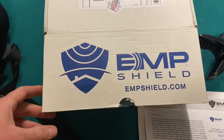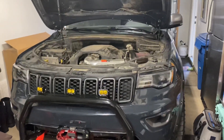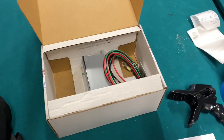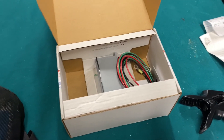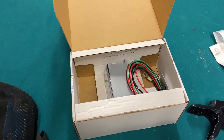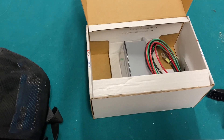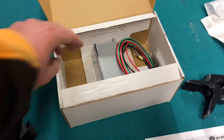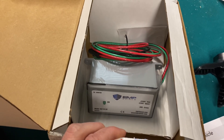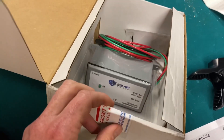We're about to install this EMP Shield on a 2017 Grand Cherokee Trail Hawk. If you don't know what EMP Shield is, you should look into it. If there's ever another war or anything like that, an EMP will knock out all forms of electronics — everything in your house, no cars will be able to be driven. This simple device costs a couple hundred dollars, has won lots of awards, and is on most law enforcement vehicles.